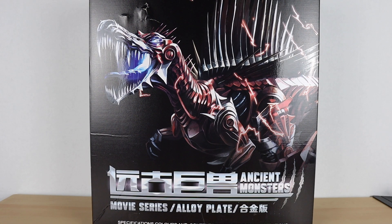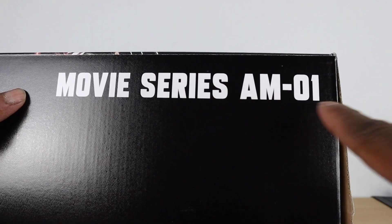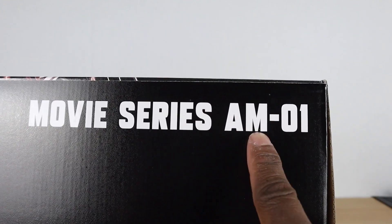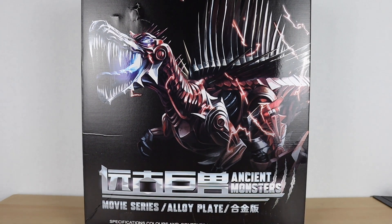Hey, how's it going? Welcome back to my channel for another review. This time I have the Ancient Monsters movie series — not really a crazy official title. This figure is LS-11 from the Black Mamba series, but the side says Movie Series AM-01, which is an AOE mech. There's the box with a big cool picture of the Spinosaurus. This figure is a third-party upscale version of Scorn from Transformers Age of Extinction.